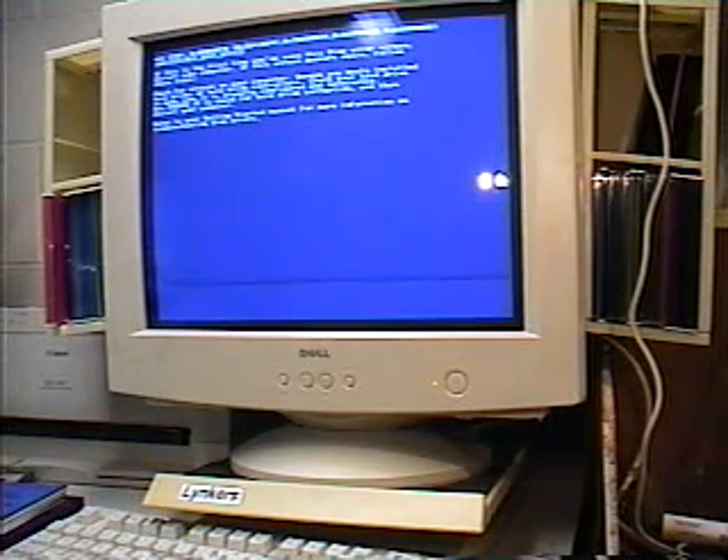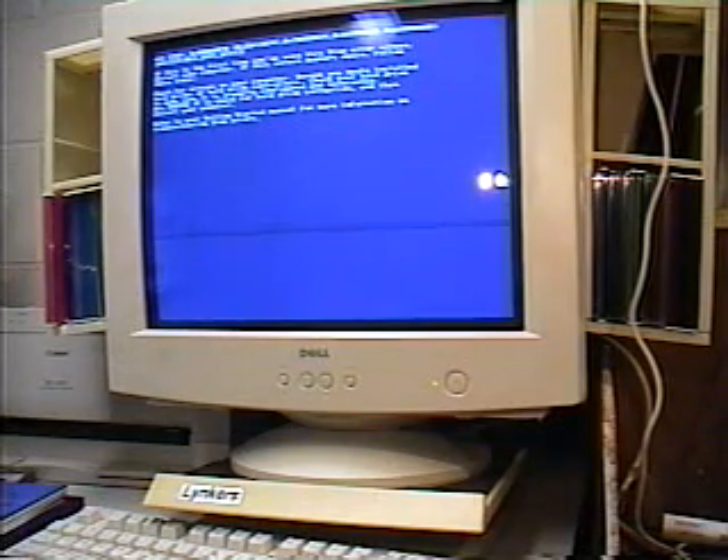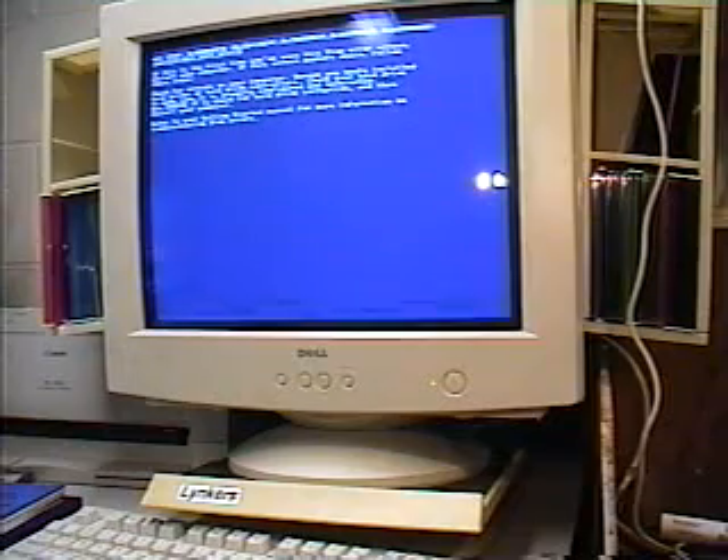So that basically ends this segment of PC repair. I hope you enjoyed it. If you have any questions, please drop some comments and I'll be happy to answer them for you. Until next time, have a great day and we'll see you again soon.